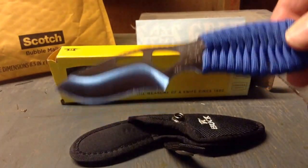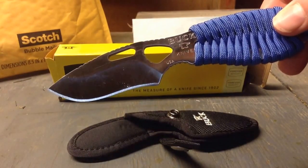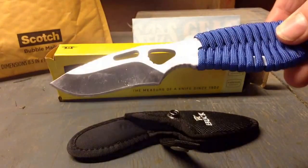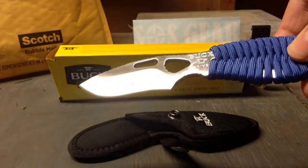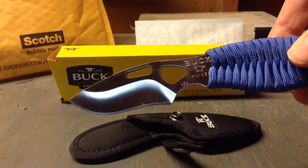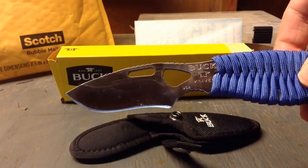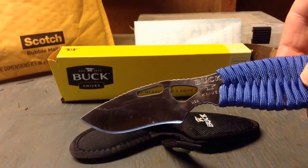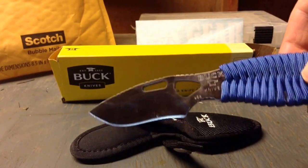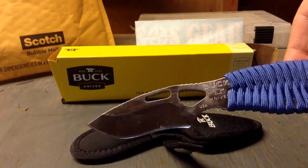It would be really good for if you're hunting, going out in the woods for a hike, or if you're fishing. It's a pretty handy knife. I like it. It's definitely going to be one of my knives that I carry around. It's a Paclite — actually called a Paclite Skinner Buck Knife. That's the proper name for it. It's 7.3 cm long. That's what I like about it — it's not too big.